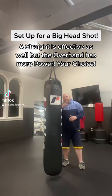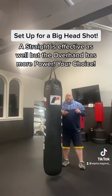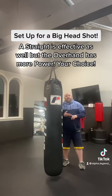If you're looking to add a new combo to your arsenal, this is one of my favorite combos and it's a beautiful setup. This will work in a street fight, an MMA fight, or a boxing fight.